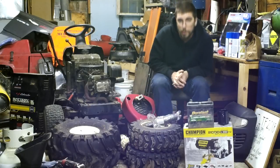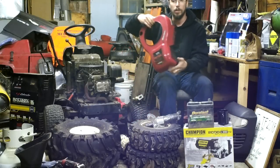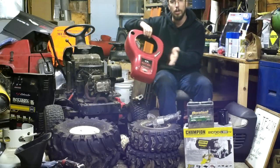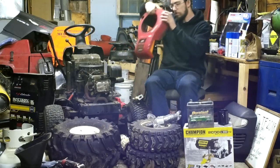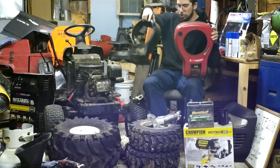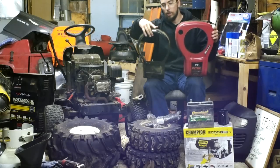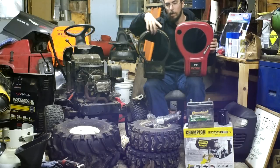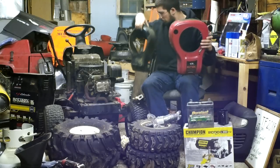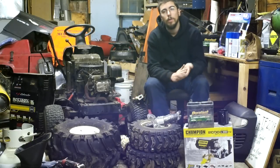I also want to point out: if you ever get one of these Intek engines with a big ginormous shroud, it's absolute junk — just a sales gimmick to make the engine look bigger. Underneath is a shroud that's the exact same size as a standard Briggs & Stratton cover. I'm going to drill out the mounts for the plate and swap it over. I haven't decided what color the shroud should be — let me know what you guys think.